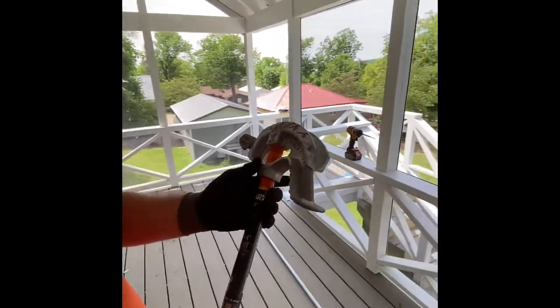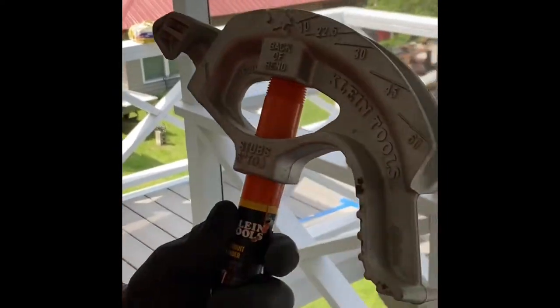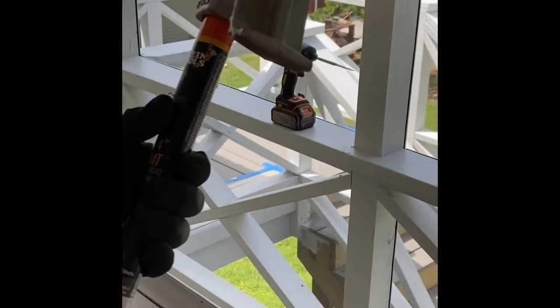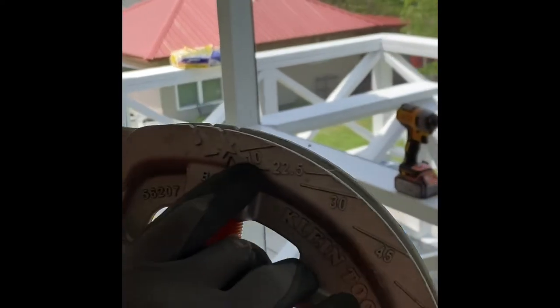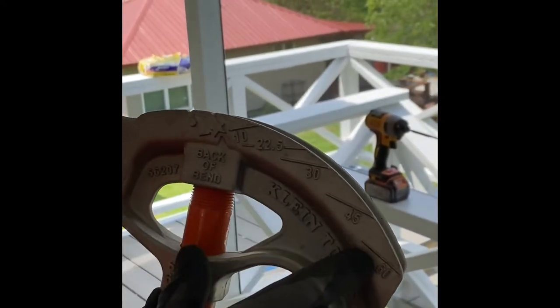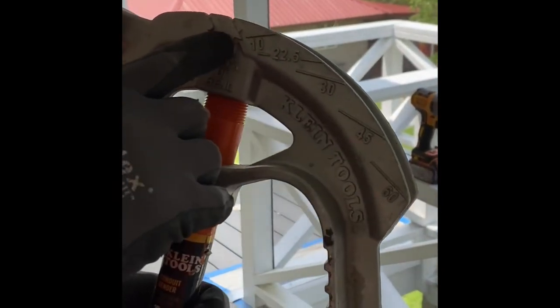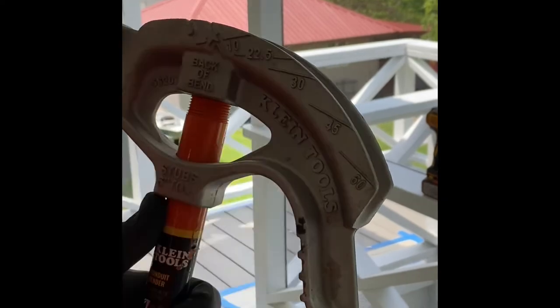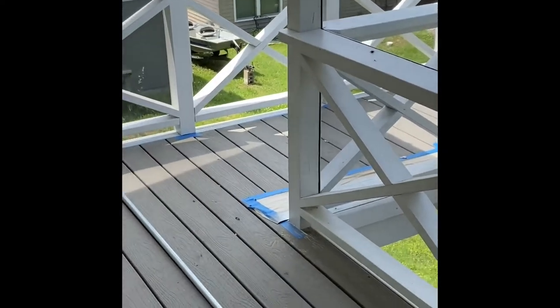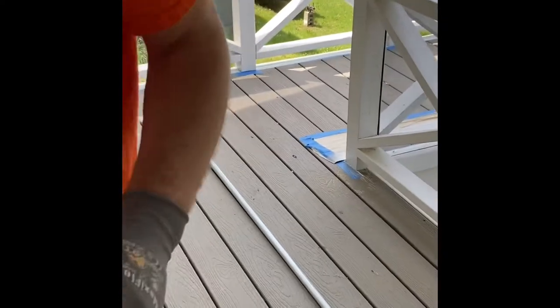I'm using a Klein bender — it's a three-quarter — it tells you half inch rigid, three-quarter EMT. This is a hand bender and it has all your measurements for your 90s and offsets. It has lines for all your degrees: 10, 22.5, 30, 45, 60. We're going to be using the 30-degree line. You also notice you've got a star and a teardrop — the star is the back of your 90, the teardrop is the center of a 45.